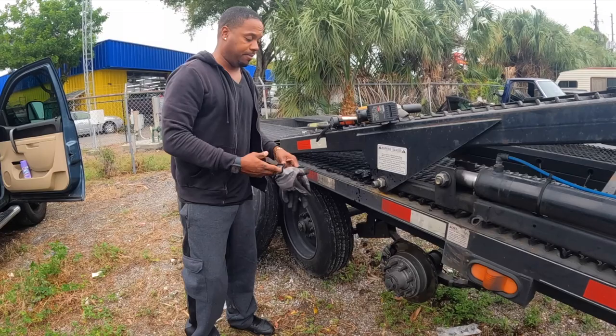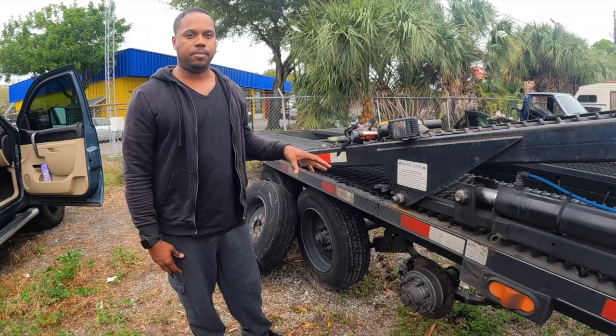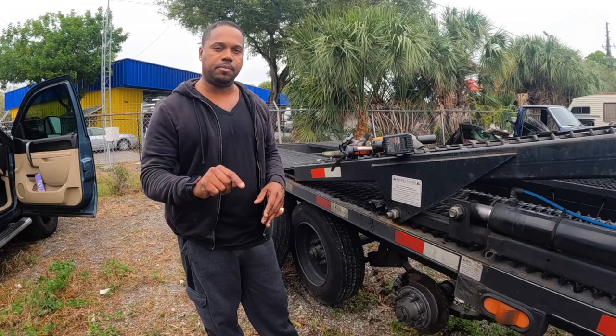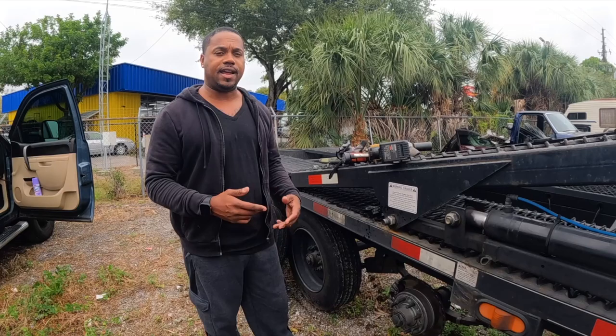With this thing fully loaded, I could lock it up on the highway from 70 miles an hour — cars would fly off the top of this thing, that's how good these brakes are. I've never turned my brake controller past four and a half. With my drum brakes, every month I was turning up the controller another notch — up to six or seven with weight on it, sometimes eight.